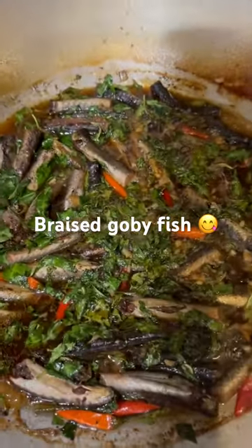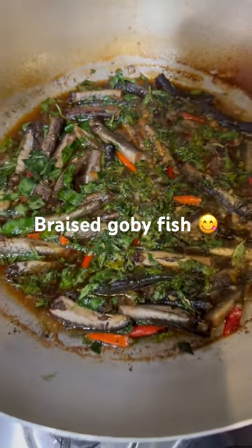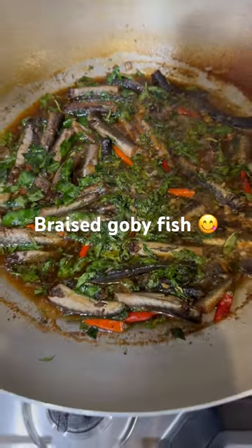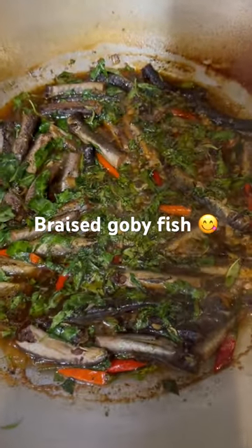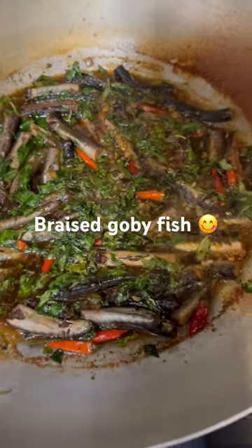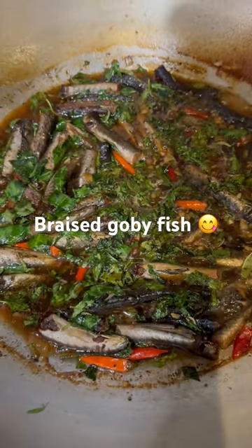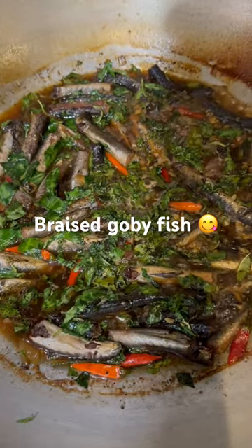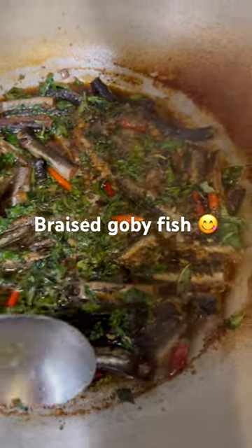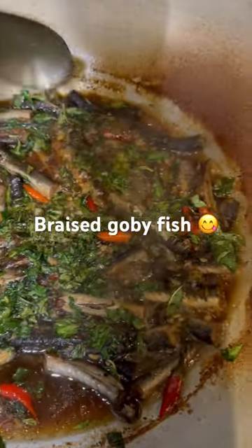Look what I'm making right now — it's called braised goby fish. This is really authentic Vietnamese country cooking. It's 10:30 right now and I am craving this thing. I got up and came out to the kitchen and I'm making it. I can't really talk right now, it's just too late to talk.